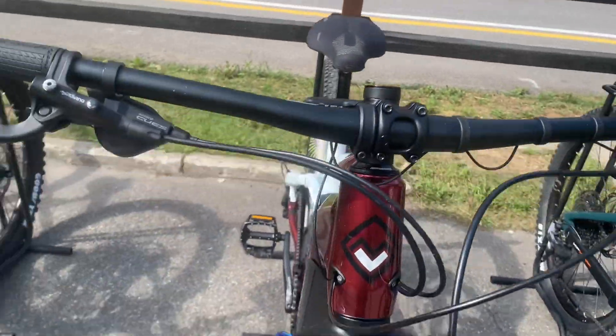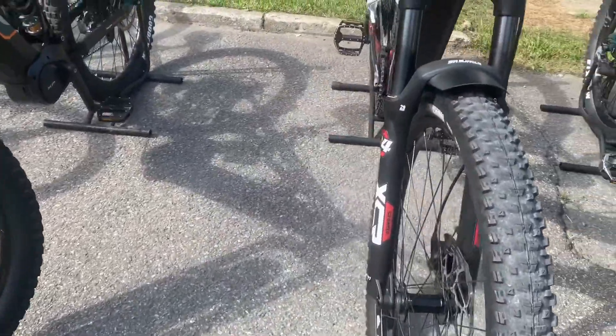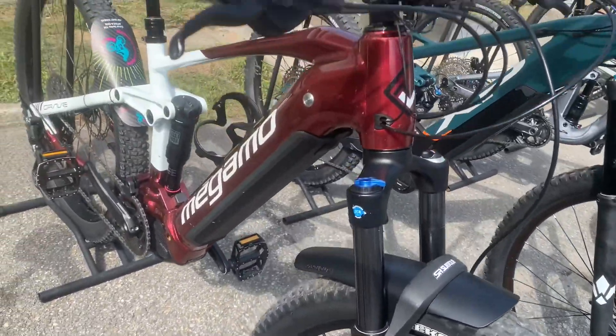The bike is equipped with a Shimano EP6 motor delivering 85 newton meters, paired with a 630 watt-hour integrated battery. This combination ensures you have the power and endurance to go further on your rides.